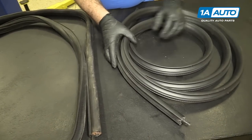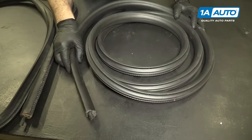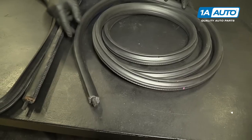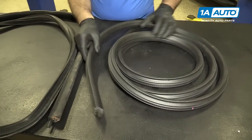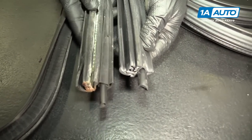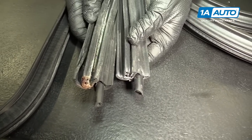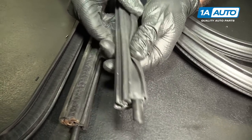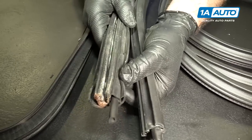The new strip from 1AAuto.com is going to come coiled up. That's okay — as you put it back on the vehicle, it will form and follow the curves, and the metal inside will bend to fit. As you can see, these are identical. They have the same type of channel, and you can just see the metal inside the new one. This is your outer part — the rubber is all nice and soft and new.